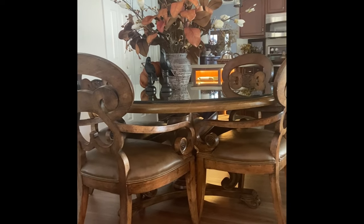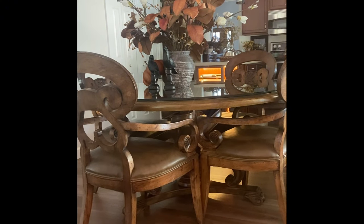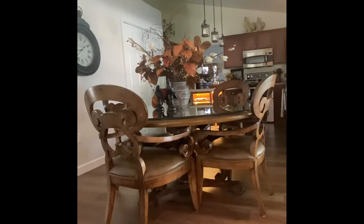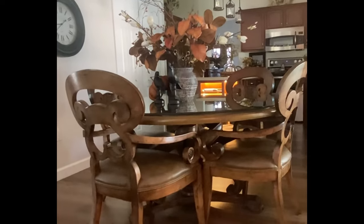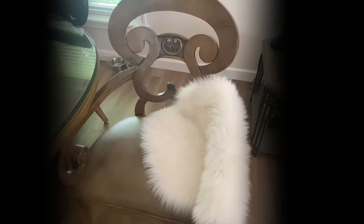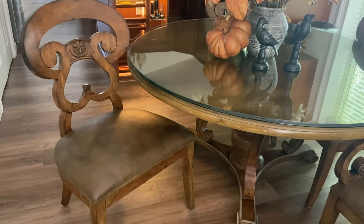I hope this has inspired you to attempt to recreate, reutilize, and restore things that you may not have considered before. I think this table turned out to be a pretty close dupe for anything that you would find at our house and certainly a statement piece. Please give this video a big thumbs up if you enjoyed it and consider joining our family by subscribing — it's free. And remember, stay on the journey as we continue making our way home. Until next time, bye bye!